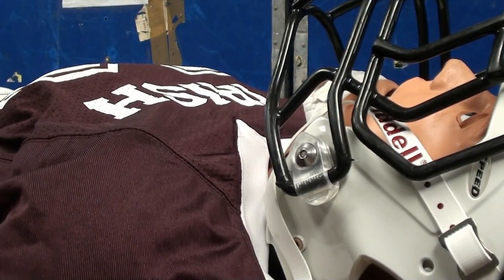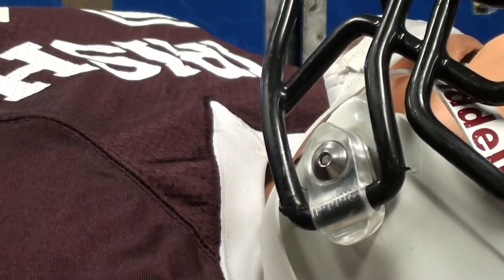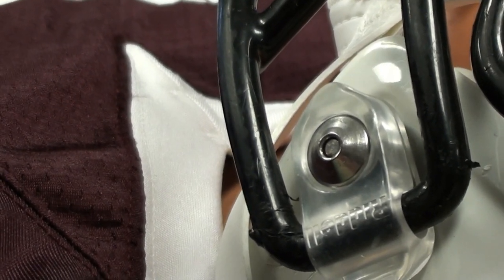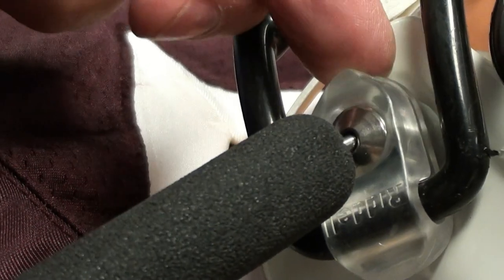Insert the quick-release nub of the FM Extractor into the quick-release fastener button and depress the button fully. With an up and out motion, use the FM Extractor quick-release nub to help draw the quick-release hardware out of the speed fastener. Simultaneously rotate the fastener away from the helmet.